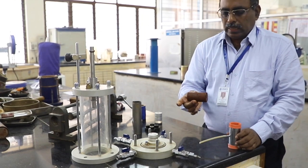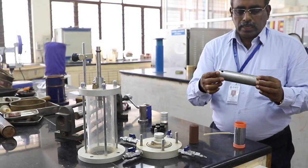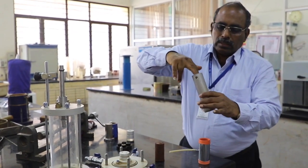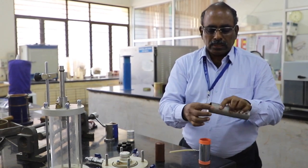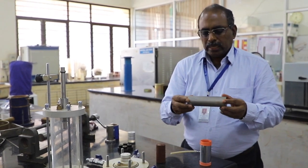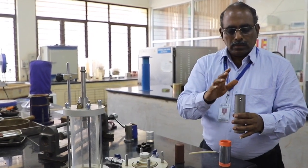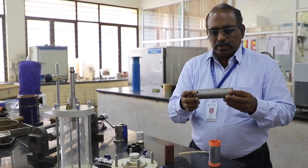Usually we prepare an undisturbed sample. We use a Shelby tube, which is driven into the soil sample in the field. We extract it and bring it to the laboratory, where it is sealed at both top and bottom. It is beveled at the bottom so we can drive it easily. We have to push this undisturbed sampler using hydraulic pressure to collect the samples.